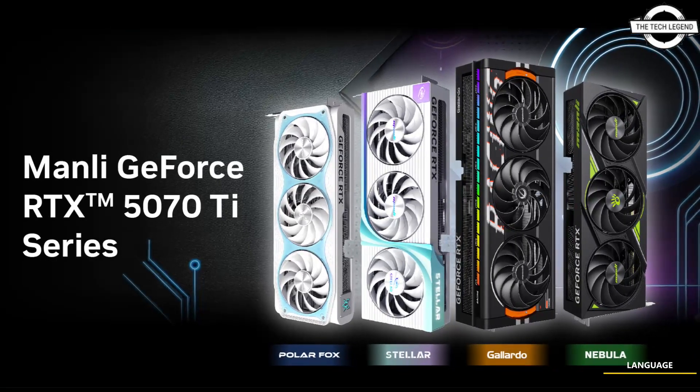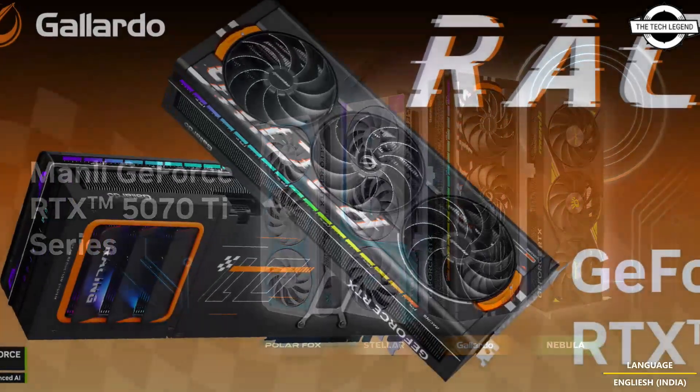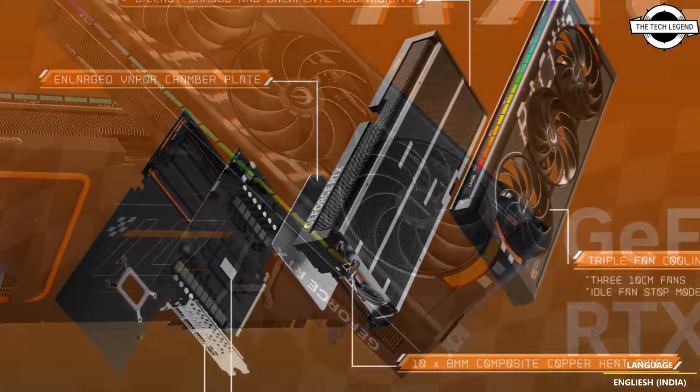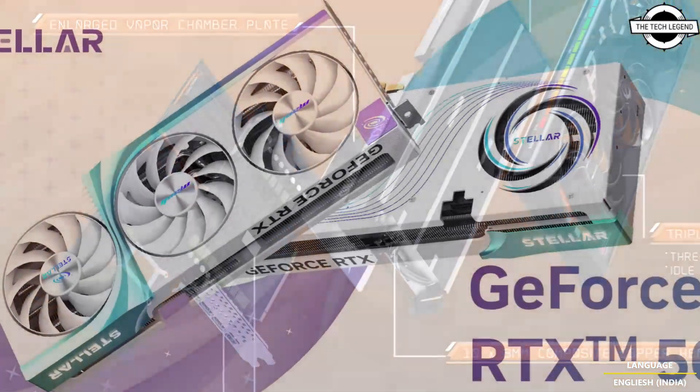Hello friends and welcome back to the Tech Legend channel. Today I will talk about the Manli GeForce RTX 5070 Ti 16GB graphics card. Manli has introduced the Manli GeForce RTX 5070 Ti graphics card.